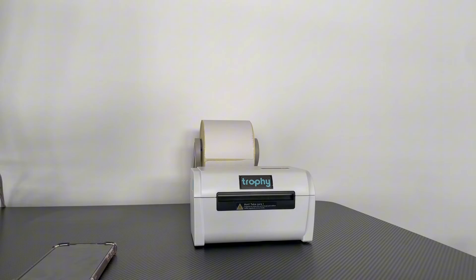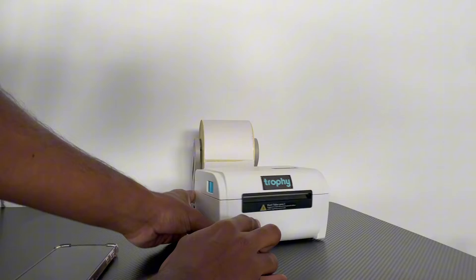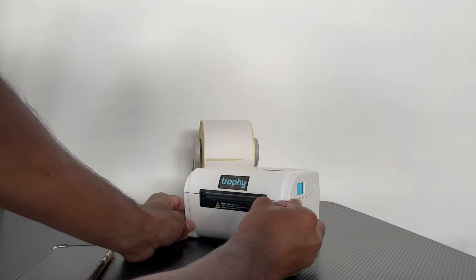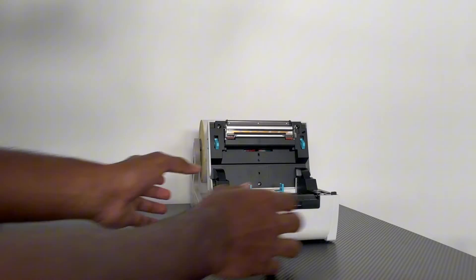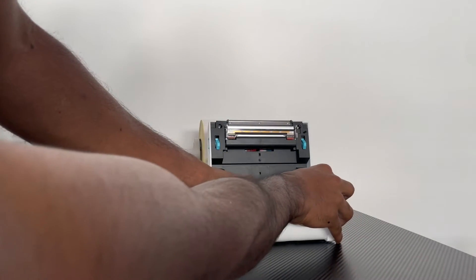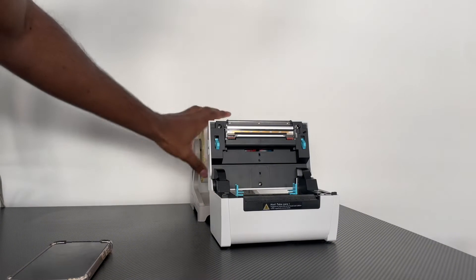Once you've done that, we can proceed with the next step which is loading in our labels. You see these blue tabs here — there's one on each side. Hold them and pull them towards you to open up the print head, then adjust these blue tabs to make them wider to suit the label you're going to be using.